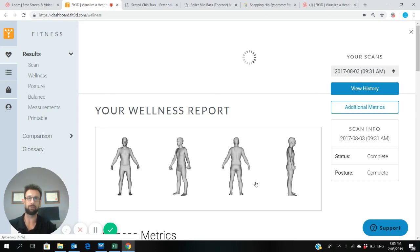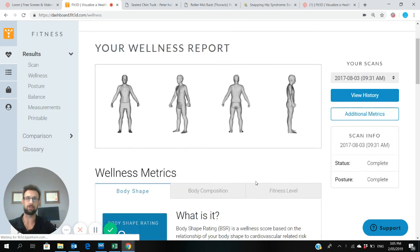Hey team, today we're going to look at your Fit3D posture report. So what'll happen once you've had one Fit3D body scan, you'll get sent a posture report.